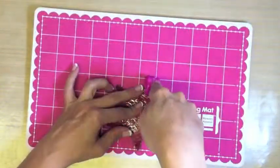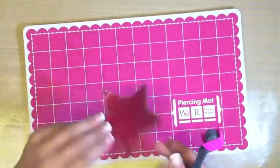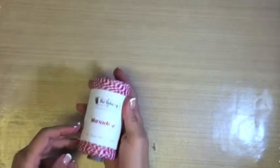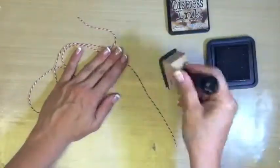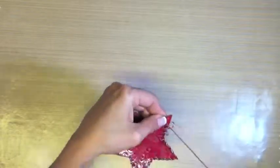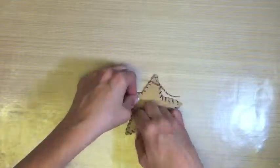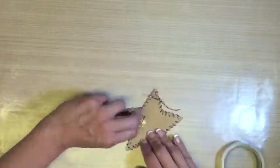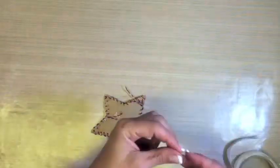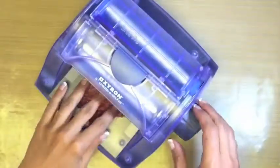We get to use the We Are Memory Keepers Sew Easy, making sure to take advantage of the guidelines on your piercing mat. This is some lovely baker's twine from The Twinery in Maraschino. We are antiquing it with Walnut Stain distress ink by Tim Holtz. Thread it through the Sew Easy needle and whip stitch all around the star. Start at any hole from the bottom, go around, and then go up from the bottom again repeatedly. I'm using some glue dots to help secure the ends of the twine.